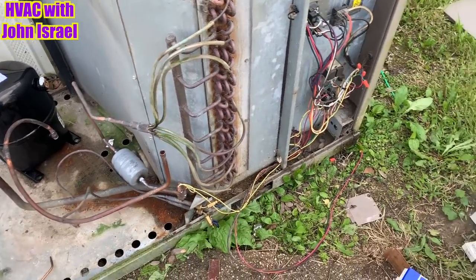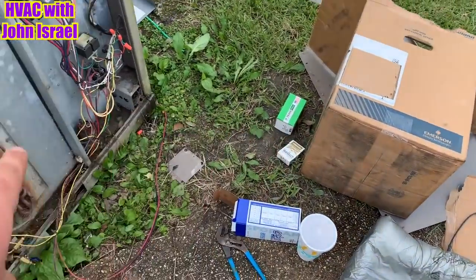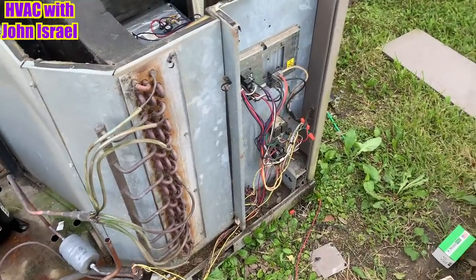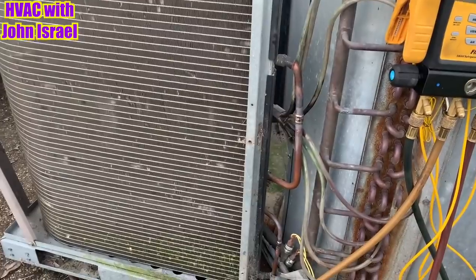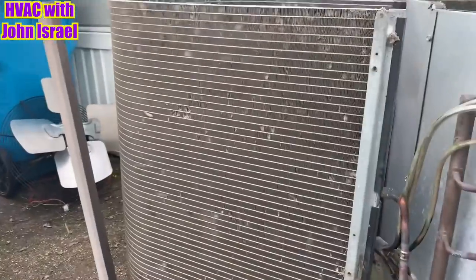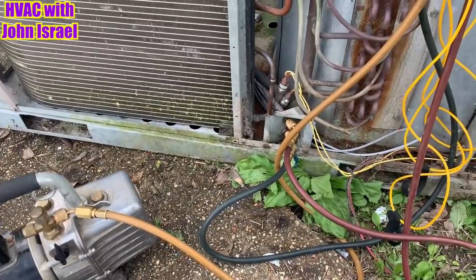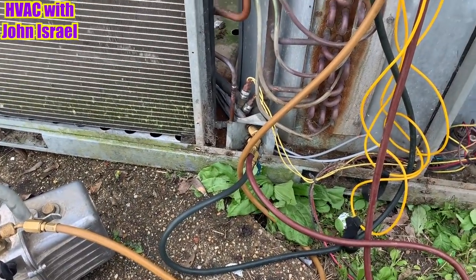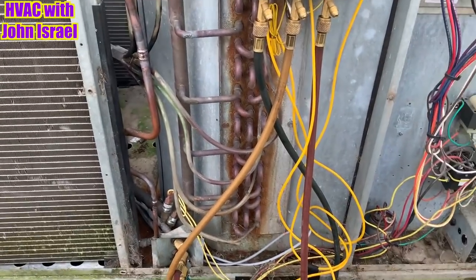We'll get that going — change the duct, new capacitor. I got my coil back in place, all welded up. The system is in a vacuum down to 1057. Let it pull down a little longer, then start putting things back together and replace that duct.